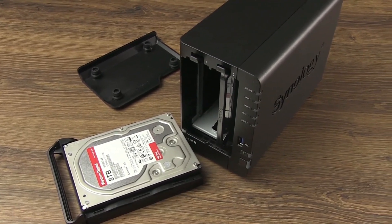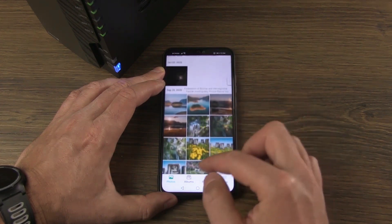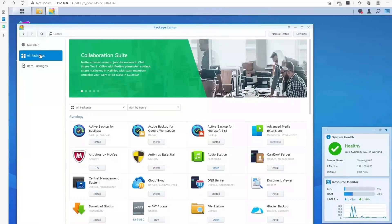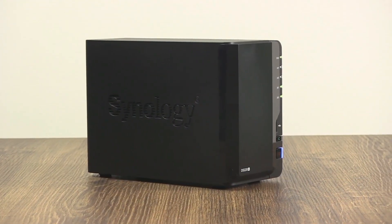You can also easily back up all the devices on your home network, including Android phones, iPhones, MacBooks, or Windows computers, and just about any device. If you're interested in picking up the DS-220 Plus, I recommend two 4TB Seagate IronWolf drives. If you need more storage, you can get the 6TB or 8TB version.